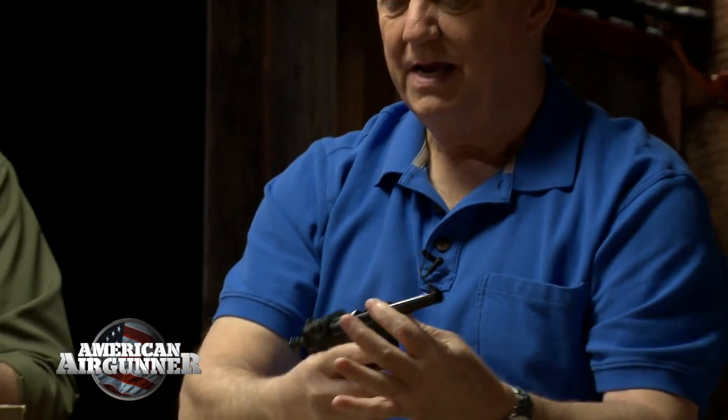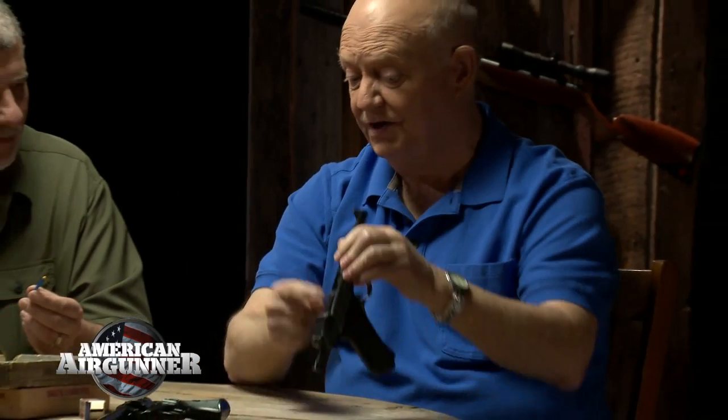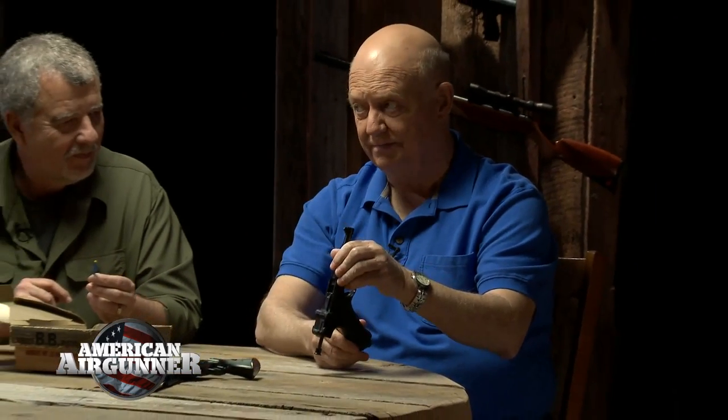Here's how they work: you pull that back, stick your cap in there, then drop your BB in the muzzle — and you have to use a little metal ramrod to push it to the bottom. They gave you a little metal ramrod, kind of like a coat hanger. Then you pull the trigger.